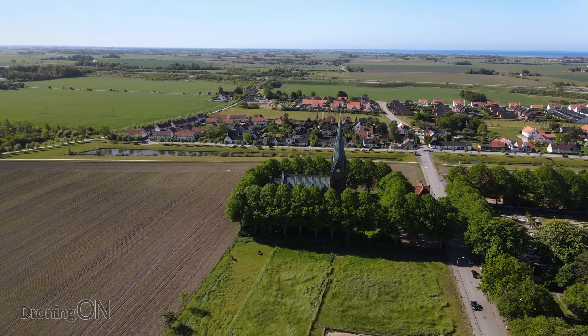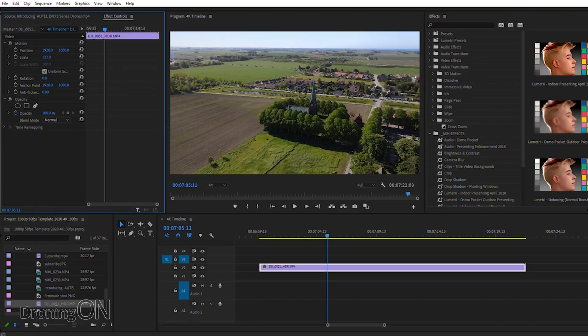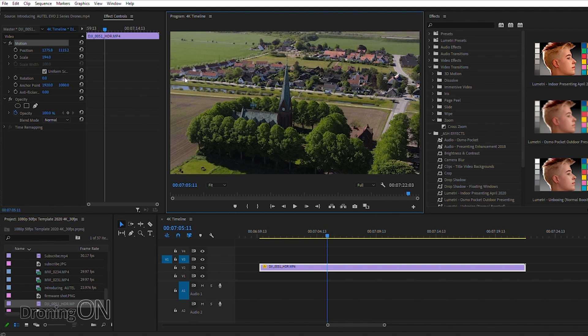One of the great benefits of shooting at the native resolution and zoom of a drone like the Mavic Air 2 is that in post-editing, you can zoom into it. You can pan, scan it, clip it right in — take a 4K image and double its size so that you're effectively zooming in.